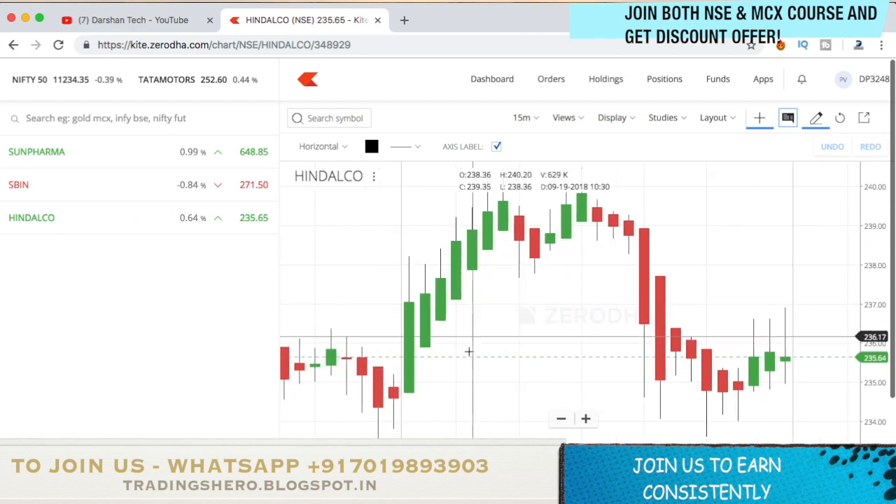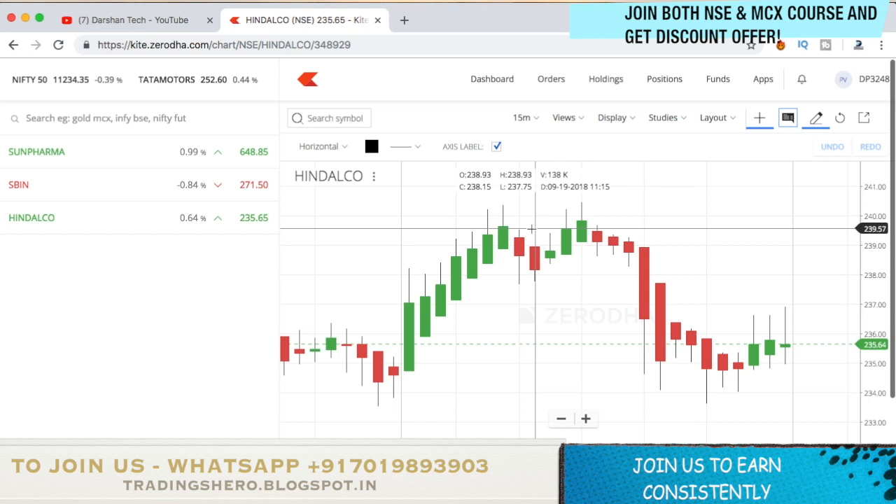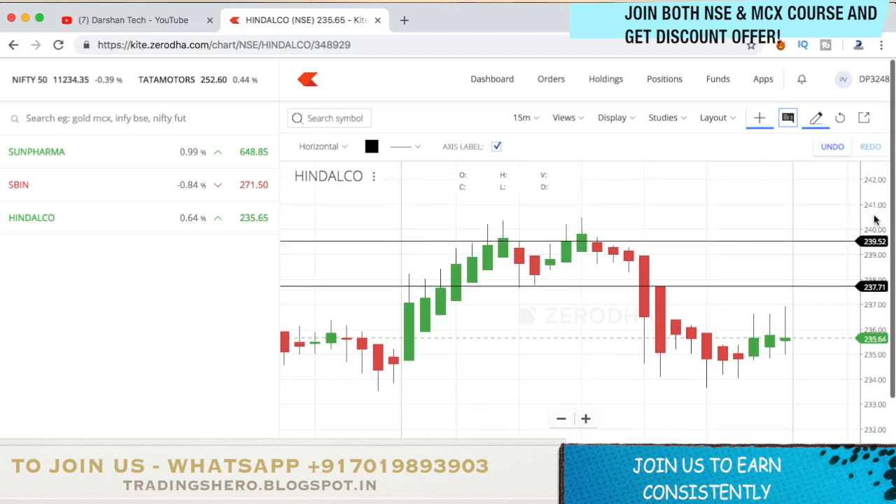Let's see how it performs on other stocks. This is an Indolco chart — the stock was going all the way up and suddenly you get the reversal red candle. Mark the high and low of it. When the candle high breaks, you buy, and when the candle low breaks, you sell. Here the high got broken first — the high was 239.50 and once it broke, it went up to 240.45. This is a good strategy for scalping traders.